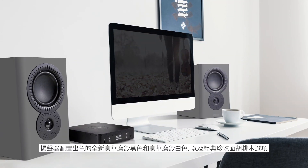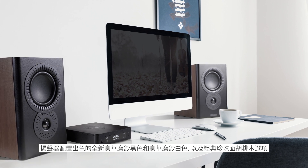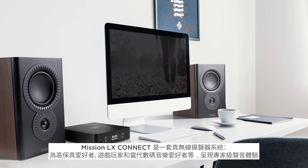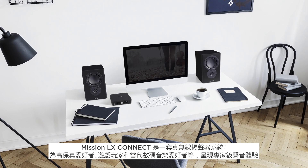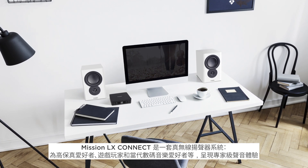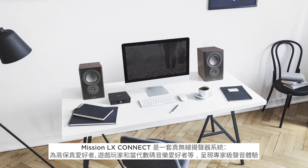Sporting fantastic new luxe black and luxe white, as well as classic walnut pearl finish options for the speakers. The MISSION LX Connect is a truly wireless speaker system that represents an expertly presented audio experience for hi-fi lovers, gamers, and contemporary digital music enthusiasts alike.